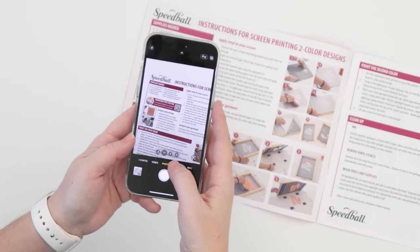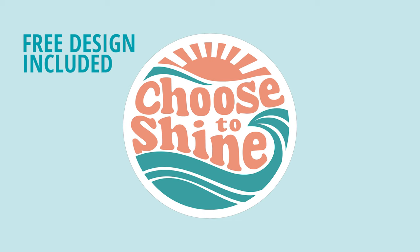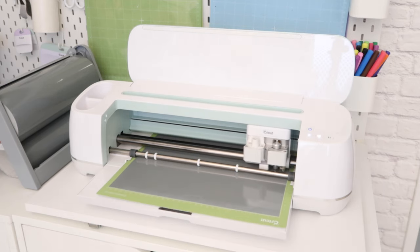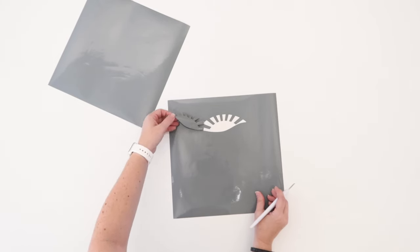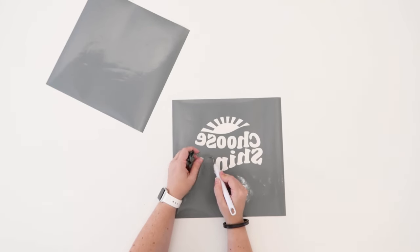Inside this instruction booklet you will find a QR code to scan in order to download the free Choose to Shine SVG so you can follow along. Using your vinyl cutting machine, cut both pieces of the design on two sheets of the gray vinyl. In your program make sure you choose the option to mirror the cut. Once your vinyl has been cut you're going to weed the parts of the design where you want the ink to go through the screen.